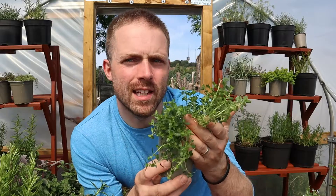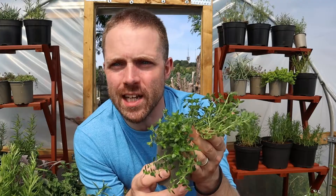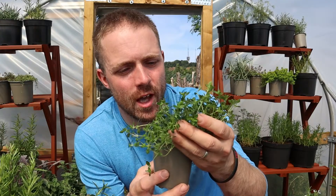You can grow this as a sensory herb but I'd strongly recommend using this to make a delicious herbal tea too. It really does make a beautiful herbal tea.